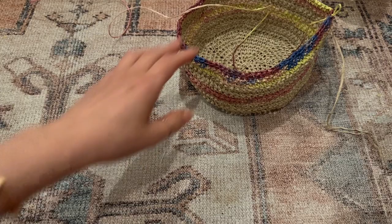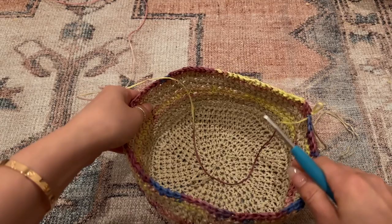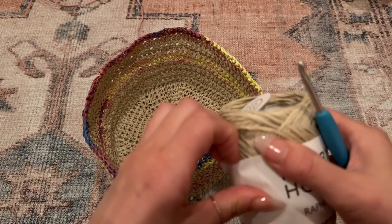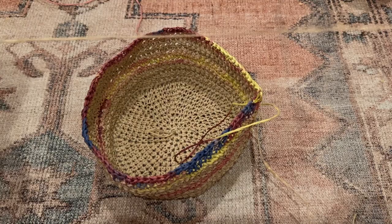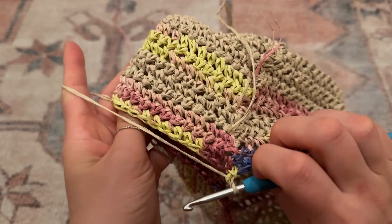Now I've done the additional three rows of color and I'm going to stop here for the middle section. It depends on how large you need your hat, but it should touch about the top of your ears — that's a good size. Now I'm going to switch back to color number one and get started on the brim.